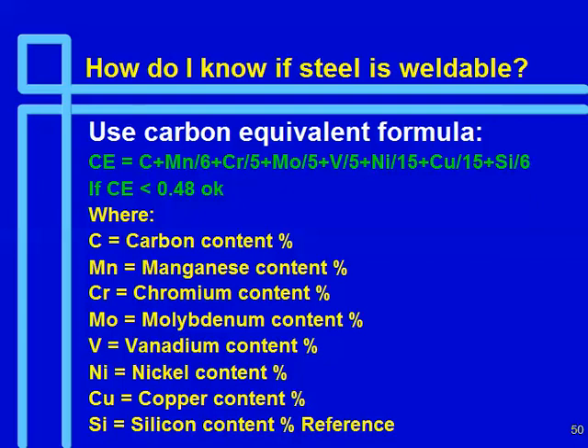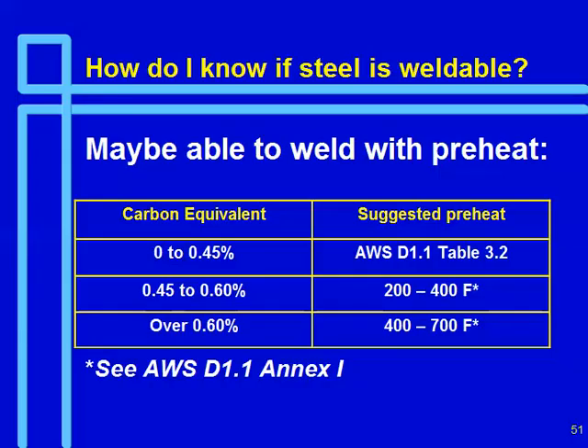How do you know if the steel is weldable? If your carbon equivalent is less than 0.45, you can use the standard AWS D1.1 preheat tables. If you get over 0.45, you're going to need special preheats and should go to AWS D1.1 Annex to check for high-carbon steels. Most A992 steels have carbon equivalents in the low 30s, sometimes even less — they're very weldable. Where you find higher carbons is in plate.